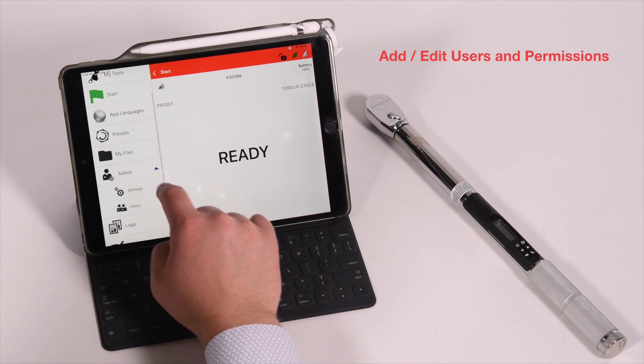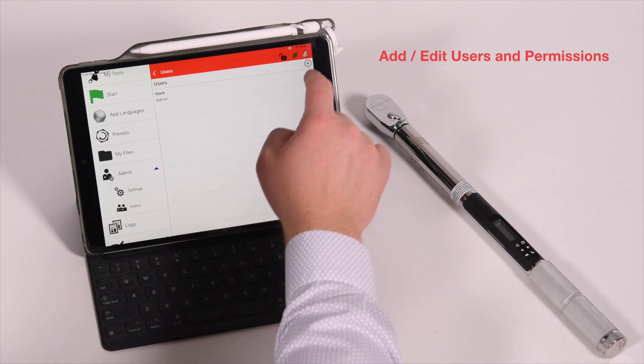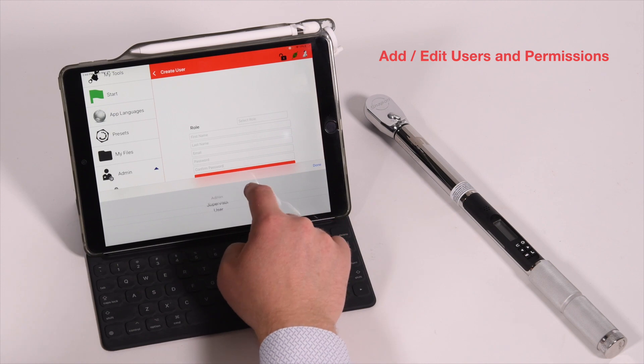The app allows for various user roles. Permissions can easily be updated and changed, restricting or allowing access as needed.